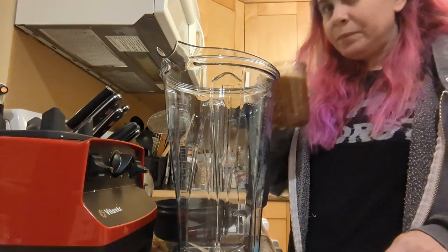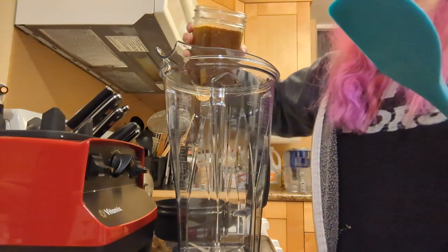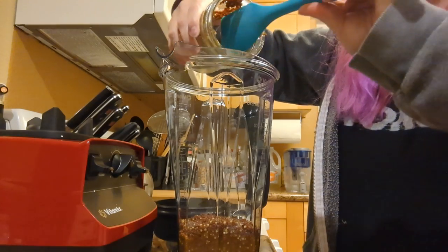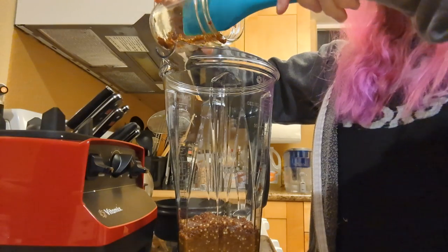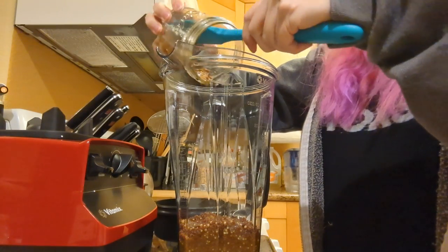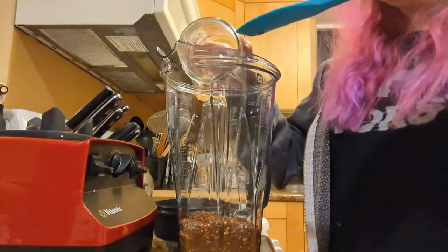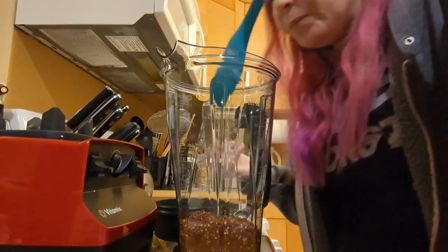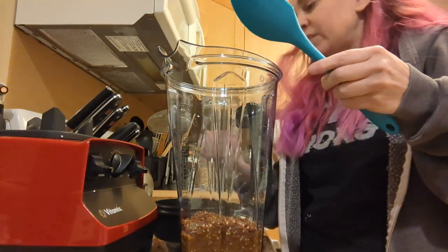Anyway, to loosen it up you can add a liquid — water, two teaspoons at a time. There's a part of me that wants to preemptively add water. This is a heady mix, redolent of mustard and vinegar — especially mustard. That's surprising given that it's all mustard seeds.